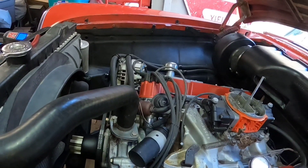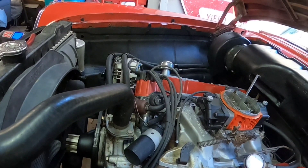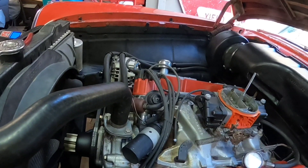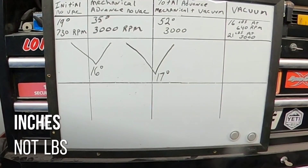I've got to fine-tune everything and get it to run the best it can. Now everything's hooked up, let's get started. I'm going to make a couple pulls.